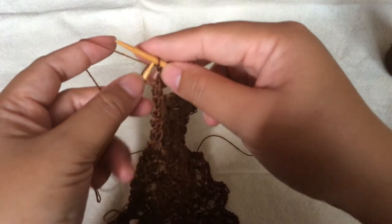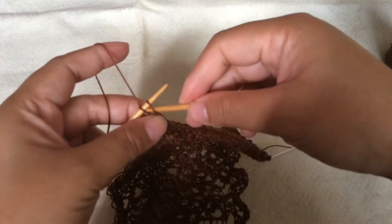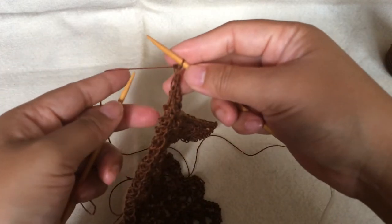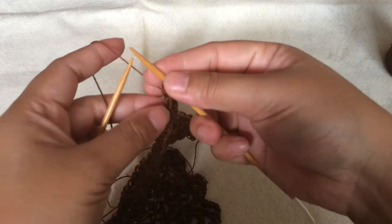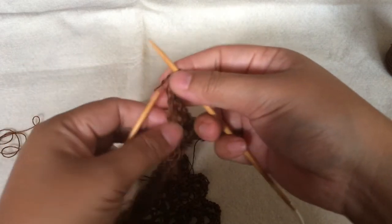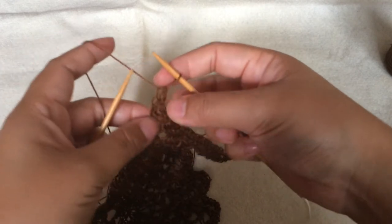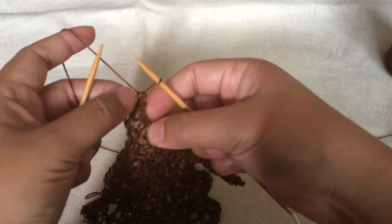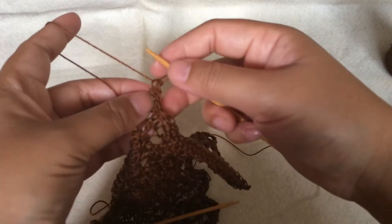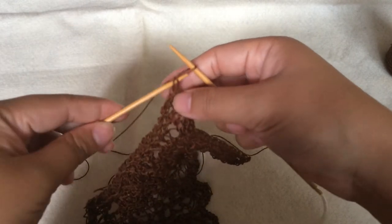Basically you just knit the stitch, put it back into the left needle with the last two stitches, and then knit them together. Now we have this stitch on the right side and I'm going to pick up from this stitch, because this stitch belongs to the first yarn over I'm starting. If you want me to show it again, let me do it like this.